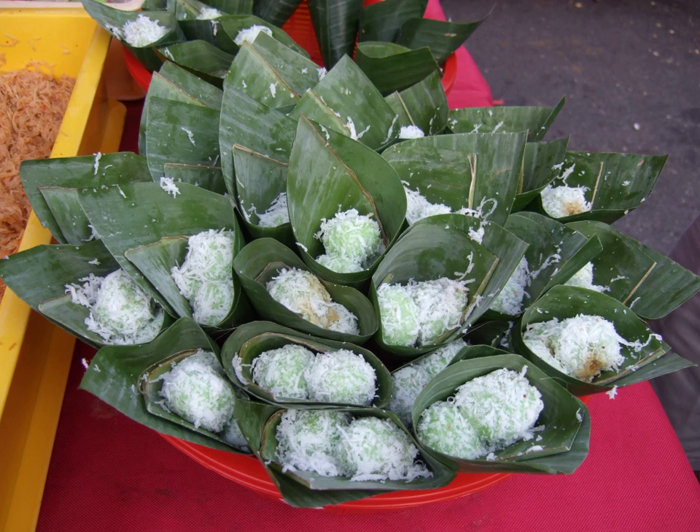Klepon is quite similar to kue putu, with differences in shape, texture and the flour used. Klepon uses glutinous rice flour, while kue putu uses common rice flour. Klepon has a chewy, sticky texture similar to mochi, while kue putu has a soft yet crumbly texture akin to common cake. Klepon's shape is balls, while kue putu is tubular, using a hollow bamboo tube as a mold.